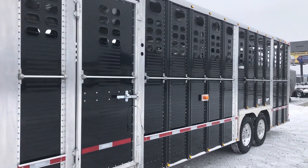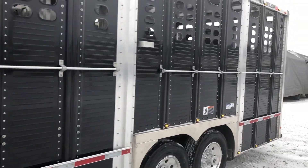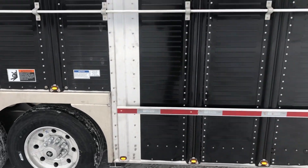Lights top and bottom at every corner post, the midship turn signals, and outside tire rail all the way down on both sides. We've got 10k torsion axles on aluminum rims with 17.5 tires.